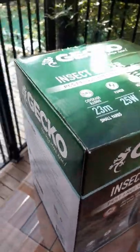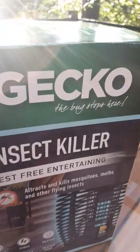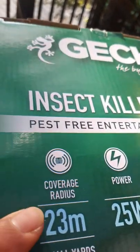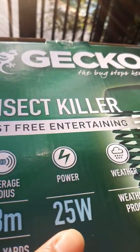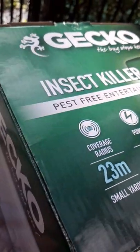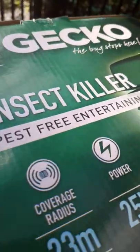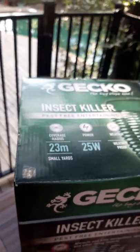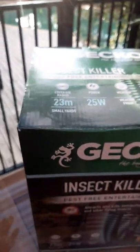Hi guys, welcome to the unboxing of my Gecko insect killer. It says here 'The bug stops here.' 23 meters coverage radius, 25 watts power, weatherproof — could be used indoor or outdoor. Pest-free entertainment, so when you're entertaining guests either outdoor or indoor, especially this summer, because at night there are a lot of mosquitoes and in the daytime when it's really hot, a lot of flies buzzing around.